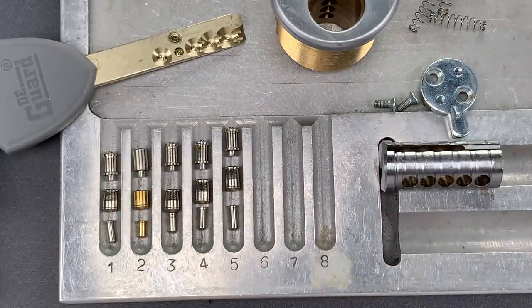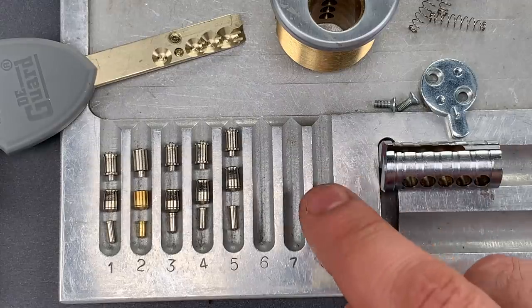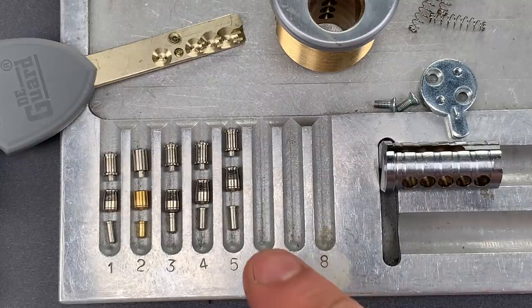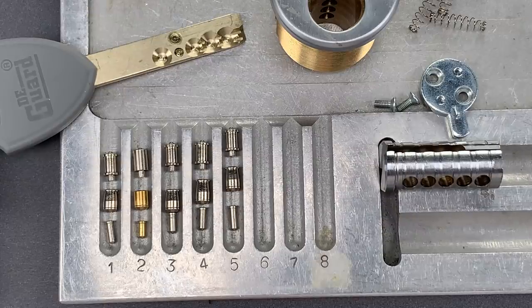An interesting little lock. Certainly a viable replacement for a Multilock Interactive if you don't need anti-drill features. And certainly at the price, I think it's probably a security bargain. That's all I have for you today on this Degard cylinder. If you have any questions or comments about it, please put them below. If you like this video and would like to see more like it, please subscribe. And as always, have a nice day.